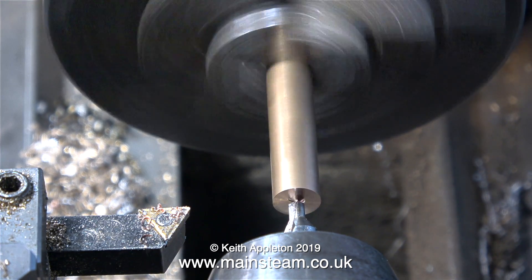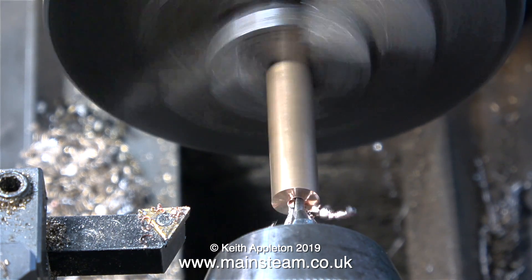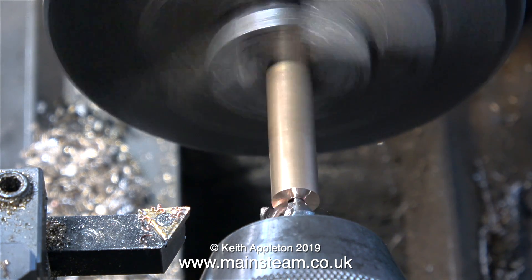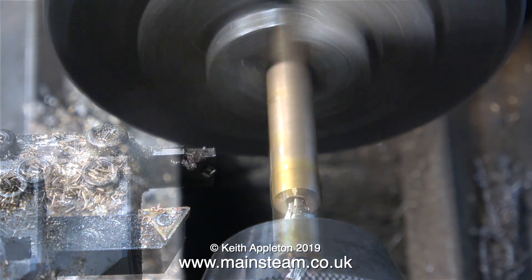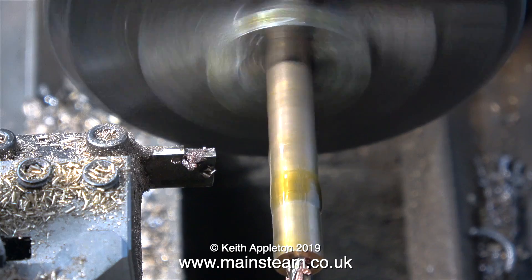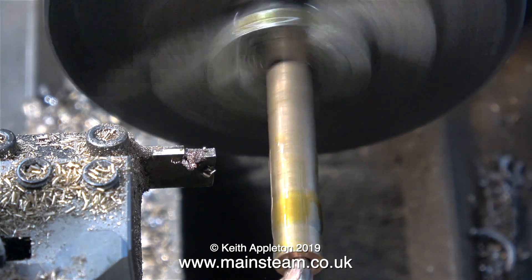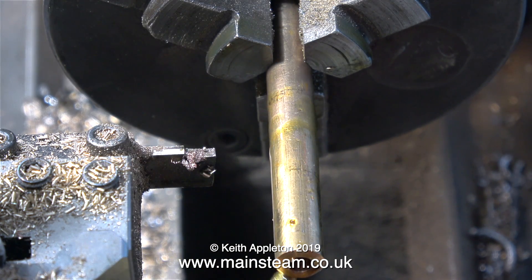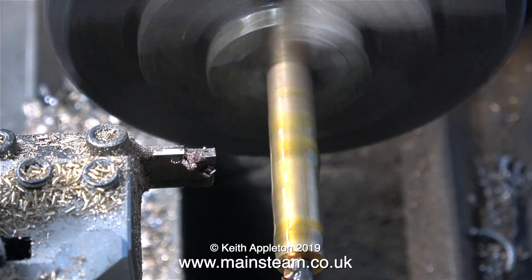First I need to make the bearing that's going to fit in the hole, and I'm using this stuff — it is horrible. It's phosphor bronze, and when I use phosphor bronze I normally use the free-cutting type which is far easier to machine. As I was doing this job I did it wrong twice before I finally got it right — I'd like to say it was accidental but it was about 50-50. I wanted to make a video about the trials and tribulations of machining this very red phosphor bronze, and if you want to watch that in detail it is part 21 of Model Engineering for Beginners.